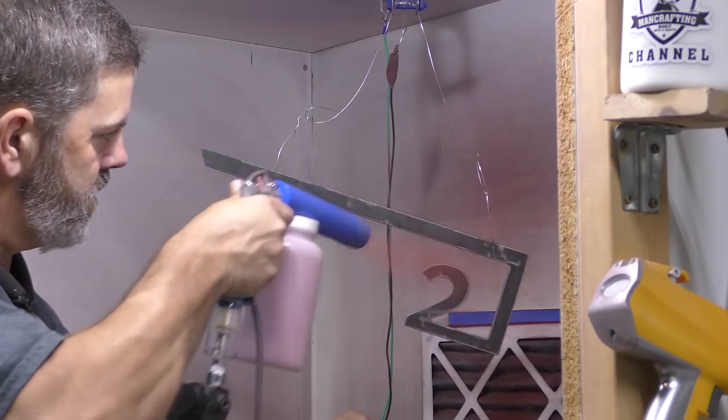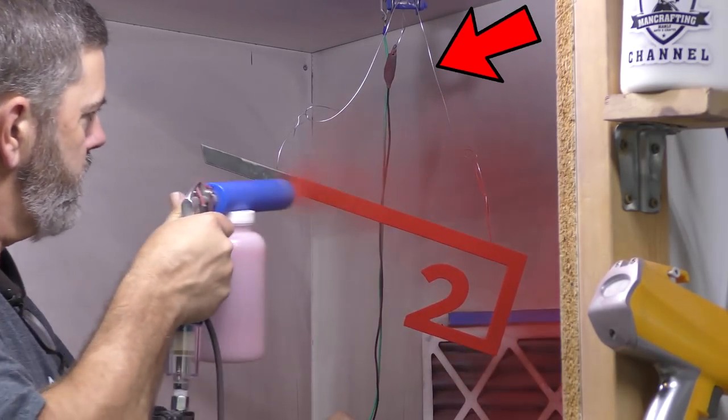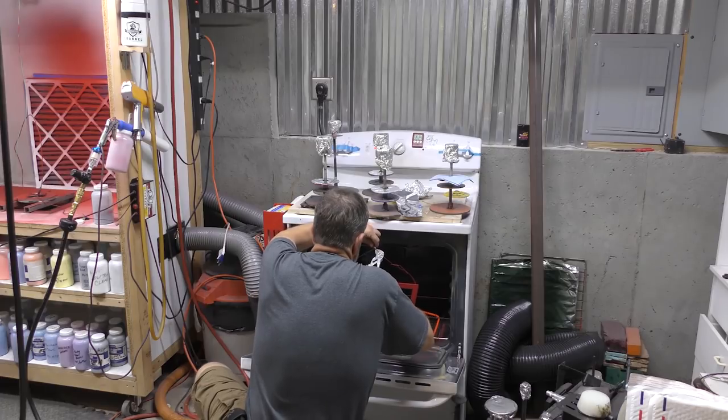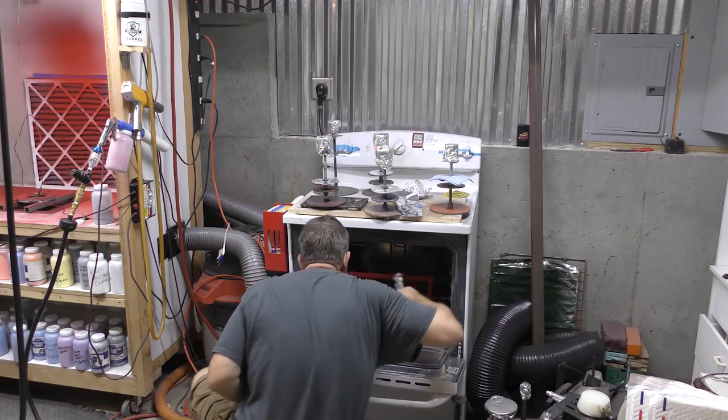Just a brief interlude to explain what powder coating is from my friend Chad from ManCrafting. It's a powder that's electrostatically charged to the metal it's going to be applied to, meaning you need an electric current flowing to the part you're powder coating — hence the conductive wire — and then it's put into an oven where it's heat cured. Generally it's a polyester or urethane material. The reason people use powder coating over paint is it's much more durable. Thanks, Chad.